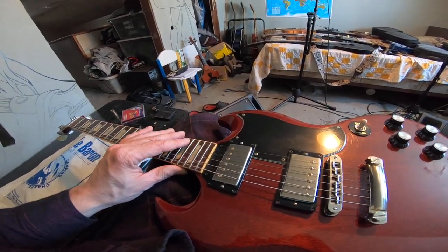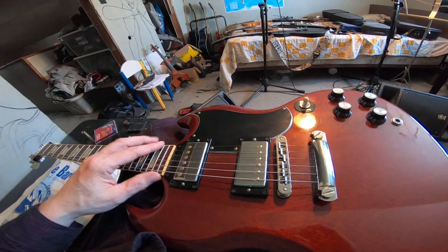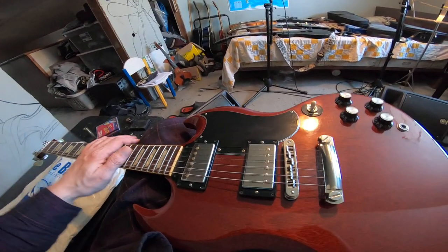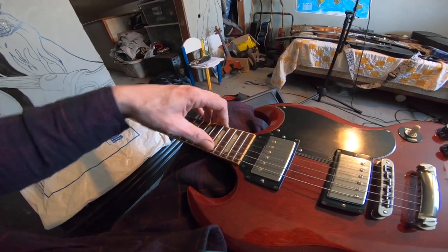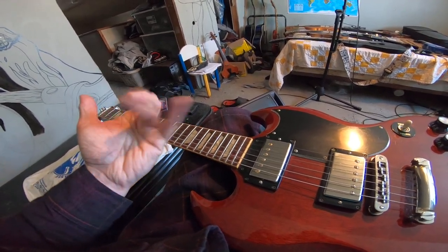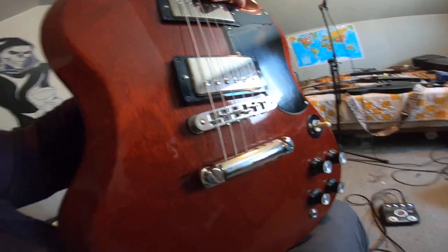It also depends on string gauges. I find nines are no good on Gibsons — they just don't seem to intonate right, but that's maybe just my taste. I go with tens, and with tens the tension is almost perfectly even from the low E to the high E. So I think too much or too little tension is also part of the tuning issues. Hopefully that little stop bar trick helps you out.